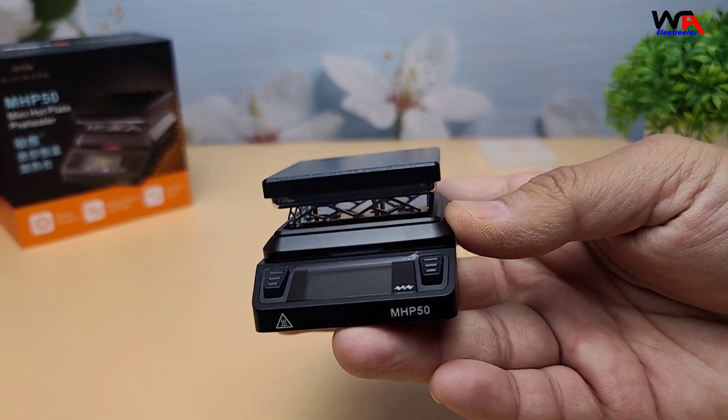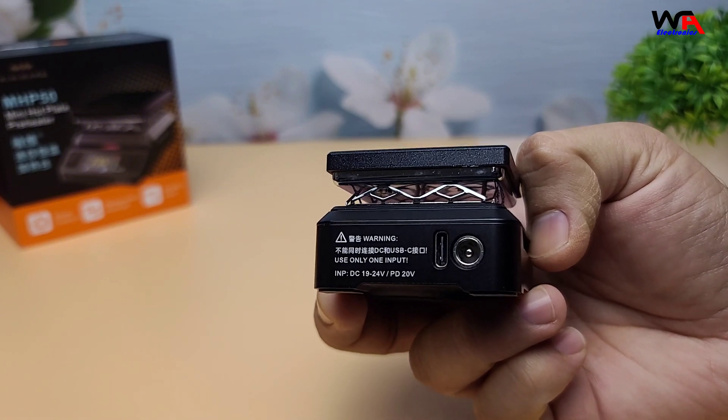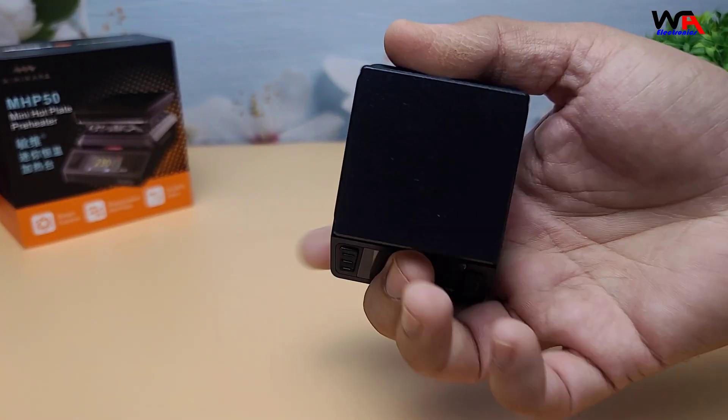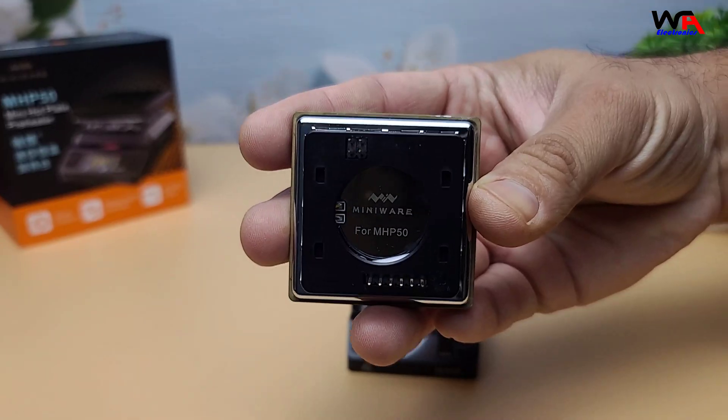Now let's talk about the features and performance of the MHP50. This hot plate is designed for preheating circuit boards, which is essential for rework and repair tasks. It can also be used for reflow soldering small boards.